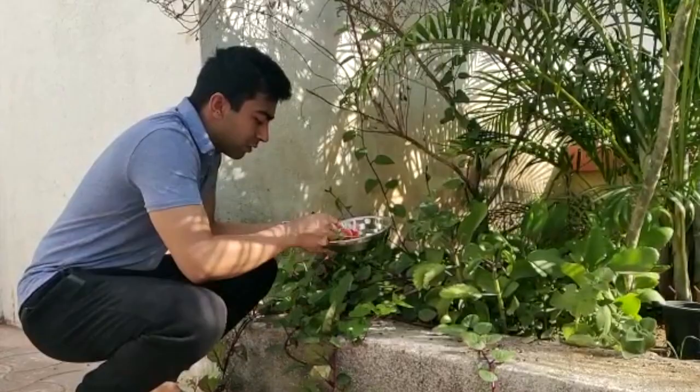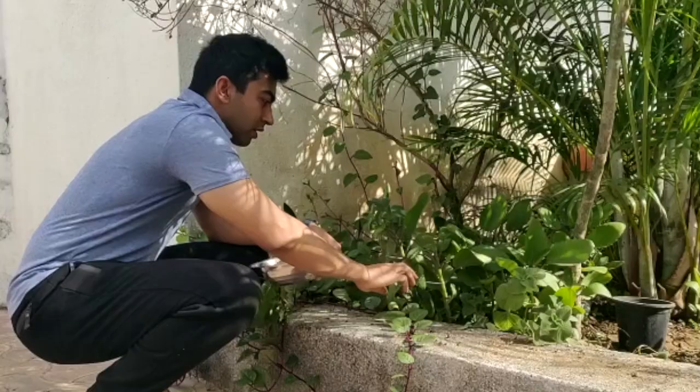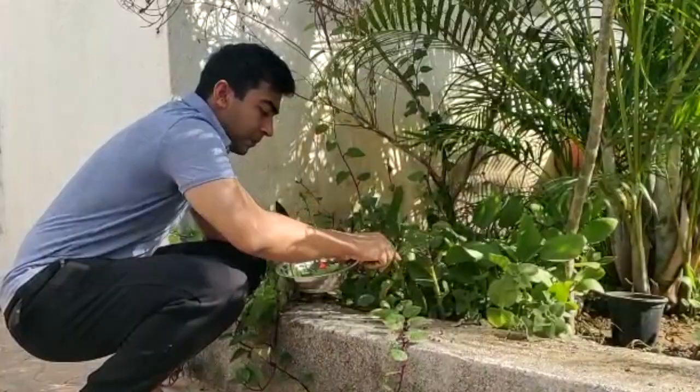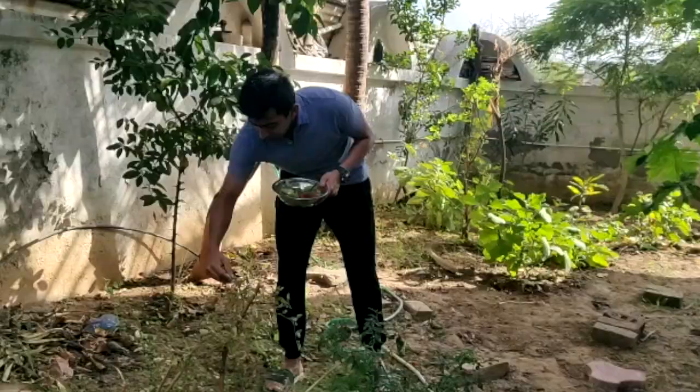These are poi leaves. And these are ajwain. These are bryophyllum leaves, or patthar chatta leaves in Hindi. And these are the curry leaves.